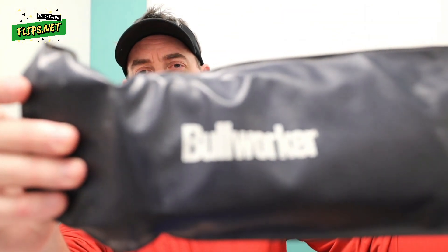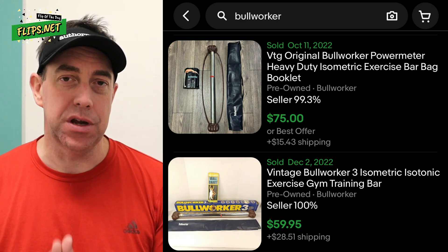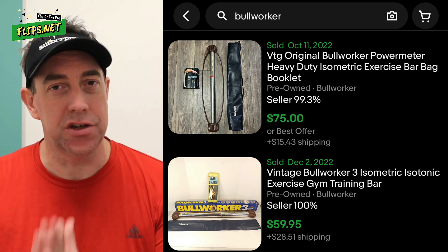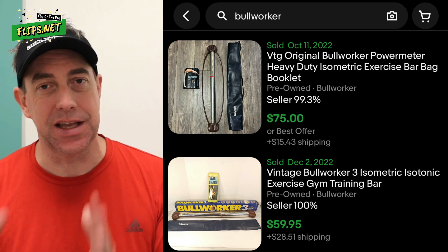Thankfully this item still had its original case, because that's where I found the keyword 'Bull Worker' right here. When you look it up online you can see this company is still in business and they're making really modern versions of it, but there are still some people who want that older vintage model. You can see by the prices on eBay that these things sell from $50, $60, $70 dollars and up.